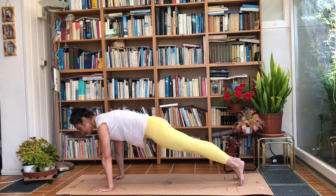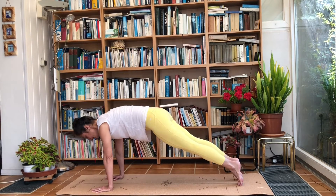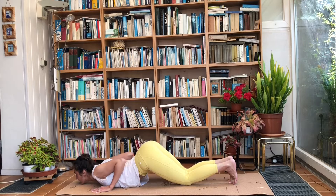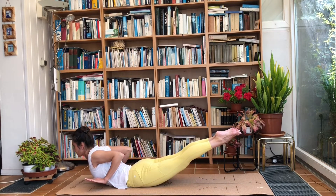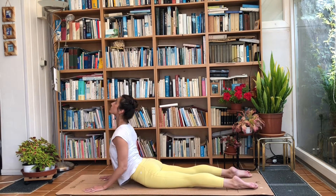Take a couple of breaths in plank, making sure we're really pushing away from the ground and not dropping the hips. Drop your knees, chest, and chin, and keep the shoulders away from the hands — push them up, squeeze the shoulder blades. Inhale, drop the hips and raise the chest, staying nice and low. We're going to raise our hands off the ground and raise the legs slowly — keep the legs together, pushing the knees and feet together.